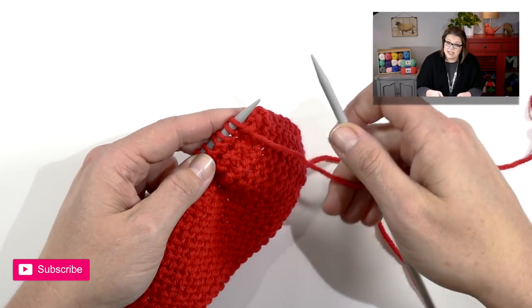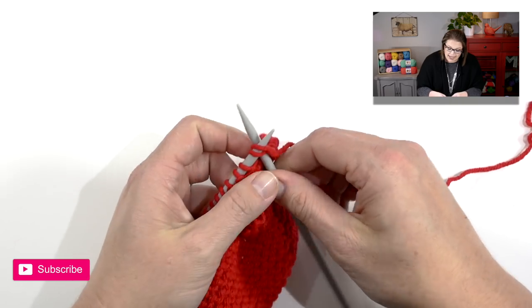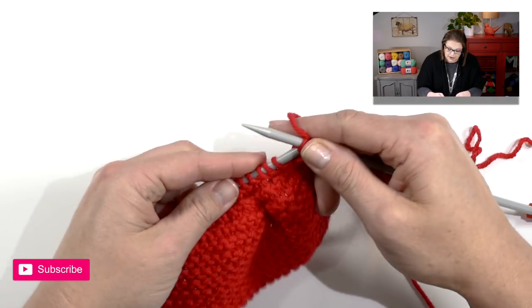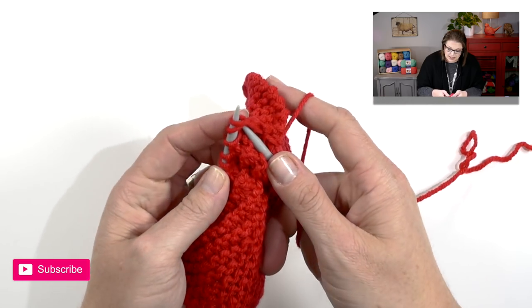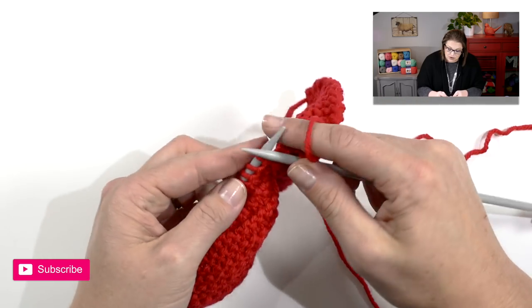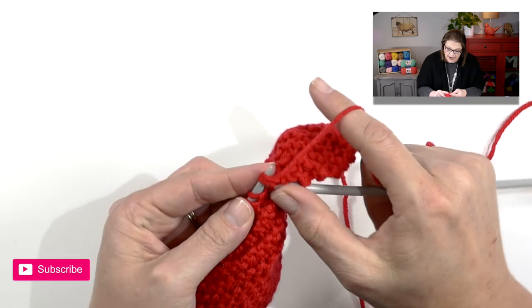After the plain knit row we'll do another decrease row. Because we have an even number of stitches we can do the knit two togethers all the way down this row once again, and that will give you half the number of stitches as you have on your needles right now.